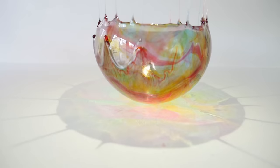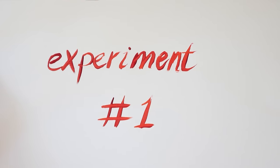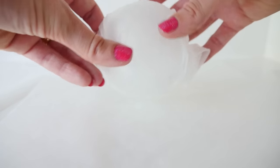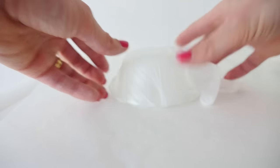I wanted to make bowls out of sugar that looked like a colorful splash. First I tried covering a bowl in plastic wrap and pouring the hot sugar syrup over the top, but the plastic wrap just melted and the whole thing stuck to the bowl — total fail. Experiment number two was trying a silicone glove stretched over the bowl, but the sugar was too hot and it just melted the glove.